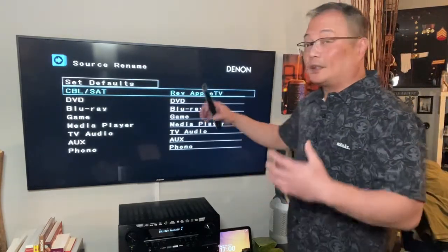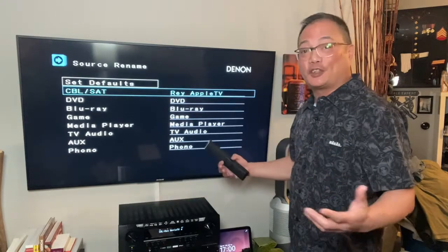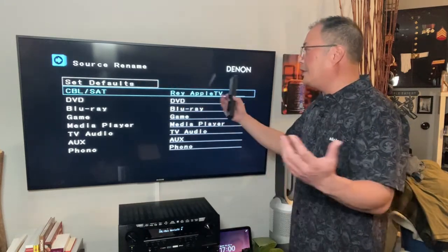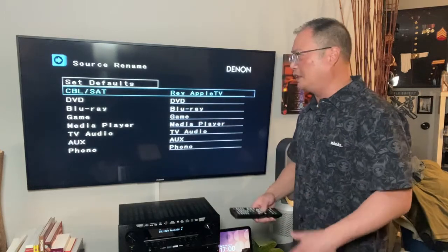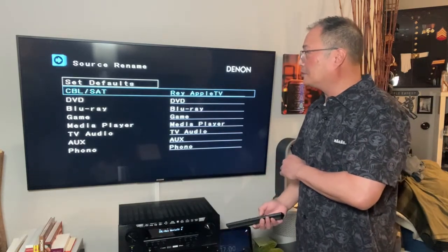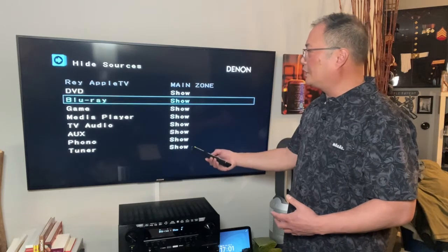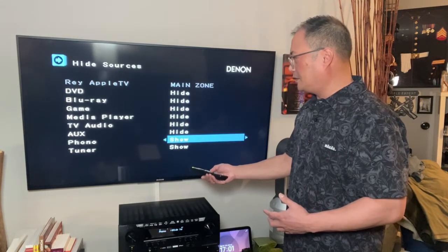Rename is where you do that. The Denon 750 picked up that my Apple TV is named Ray A's Apple TV, which is great. This is where you can say — like if you had a regular DVD player or an Xbox — you can put it on cable satellite, which CBL means, and then rename it a friendly name, and that's what shows up on the front of your screen. You can plug any source into any HDMI in and rename it. Hide your resources if you only have one source like an Apple TV or Xbox or PlayStation — you can show them or hide them. I would hide them because I only have one thing, which is my Apple TV.